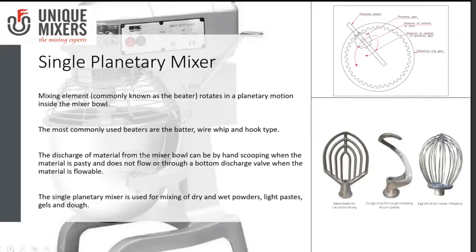Different kinds of beaters can be used: wire whip, hook type, or the batter beater. The batter beater is used for cake mixing and cream whipping. The egg whisk or whipper is used for whipping, and the dough hook is used for dough kneading at low speeds. Discharge from a planetary mixer can be done by manual scooping for pasty materials, or via a bottom valve for flowable materials. The single planetary mixer handles dry and wet powders, light pastes, gels, and doughs.